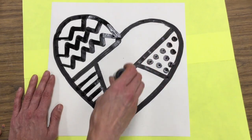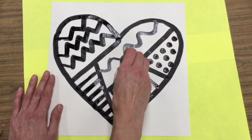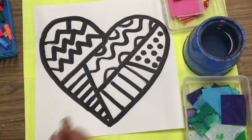Remember, a pattern is something that repeats over and over and over. I'm using a lot of different kinds of lines for my patterns. Patterns was a favorite — or is a favorite — of Romero Brito.